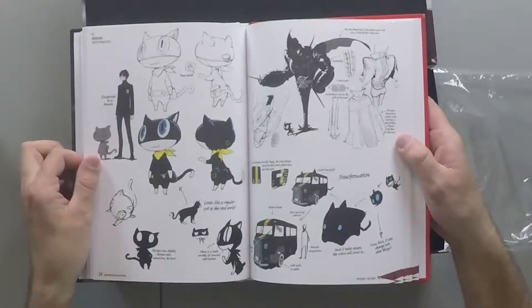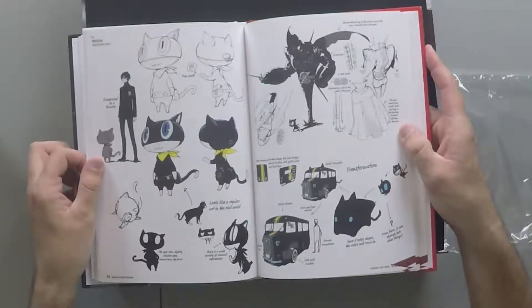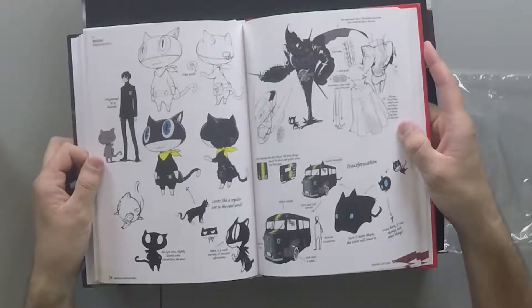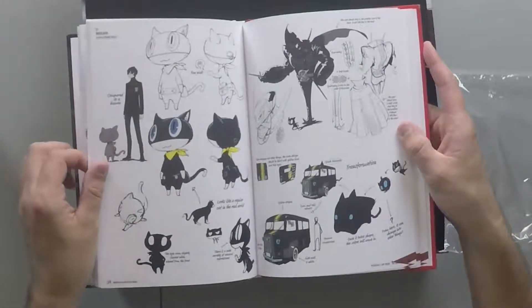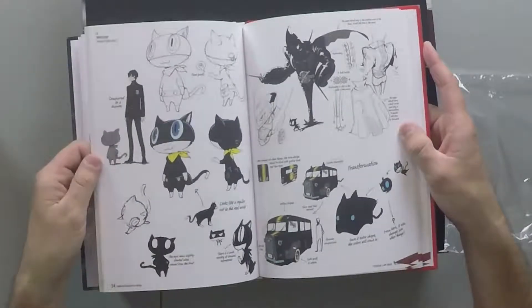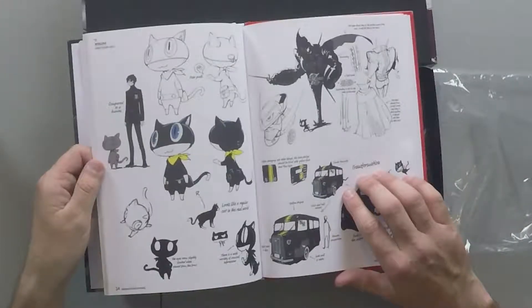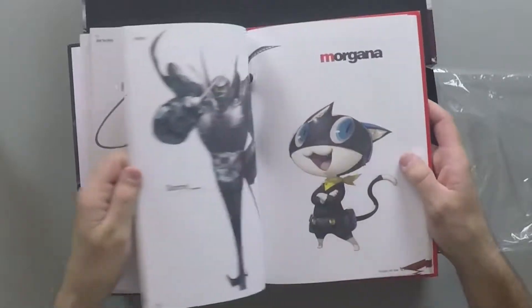I'm guessing that's the anthropomorphic character of the game. I know in Persona 4 we got Teddy — I can't believe I almost got his name but it's so simple to remember. So I'm guessing this one is like the Teddy character of Persona 5. And it looks like... what's that, a catmobile? I wonder if there's a catwoman with a catmobile.